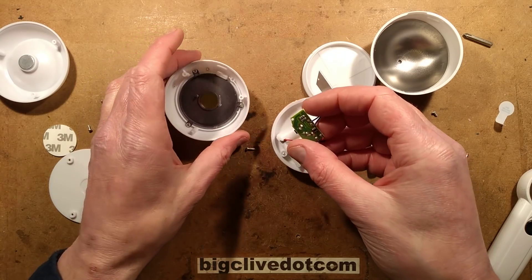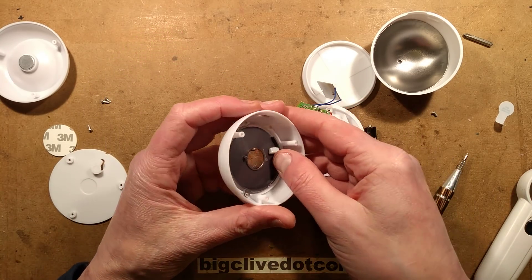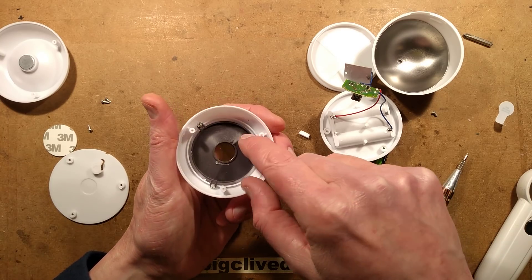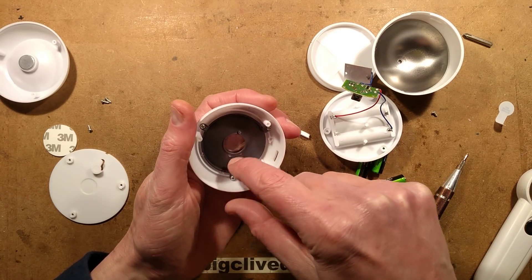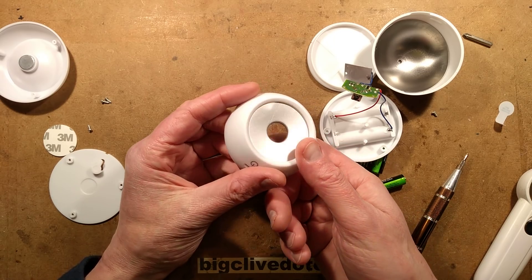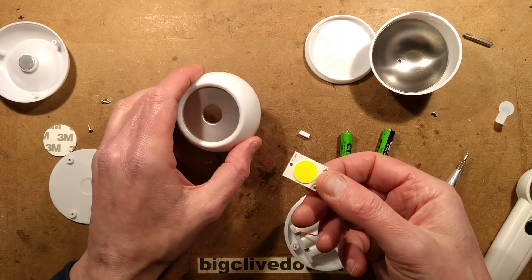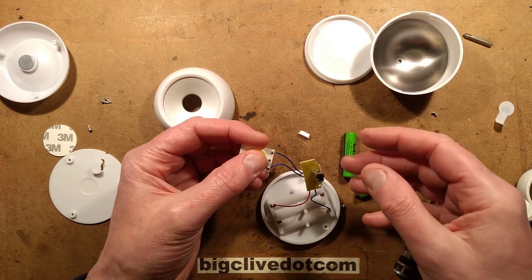It possibly has scope for modifications. It's actually quite nicely made — it's even got a little frame holding the... I was going to say reflector, but it's not really a reflector, is it? Because it's just relying on the fact that COBs bang all the light out in one direction.